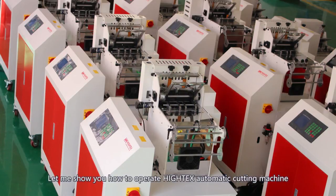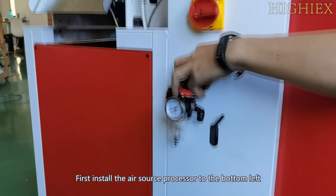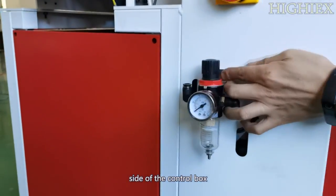Let me show you how to operate this high-tech automatic cutting machine. First, install the air source processor to the bottom left side of the control box.